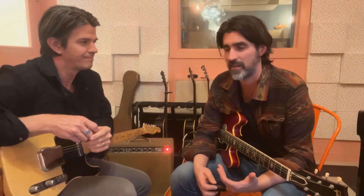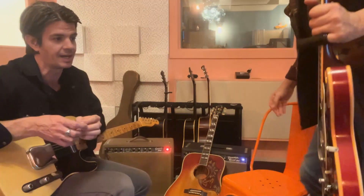Hey y'all, my name is Gordy Quist. We're with the Band of Heathens and this is Vintage Guitar — we're playing some nice vintage guitars today. We're actually playing some of the instruments we used recording our latest record, coming out March 17th, called Simple Things. We're here at the Finishing School in Austin, Texas, our home studio, where we have an embarrassment of riches in vintage guitars, amps, microphones, pre's — all the things to make beautiful sound.